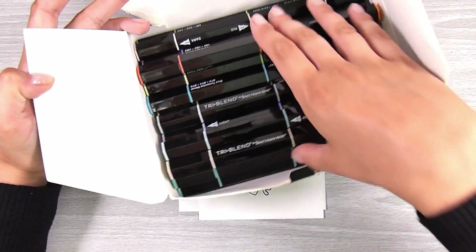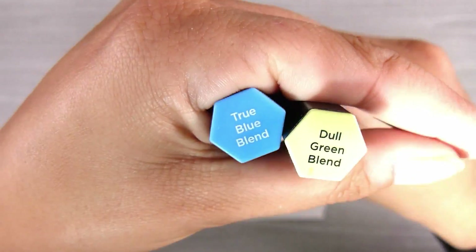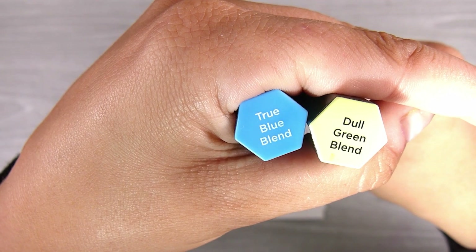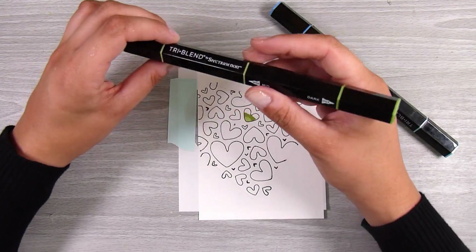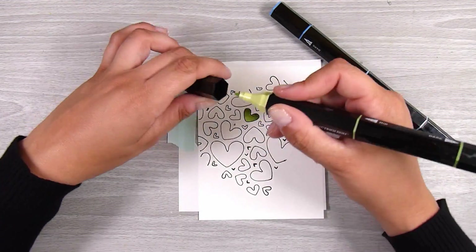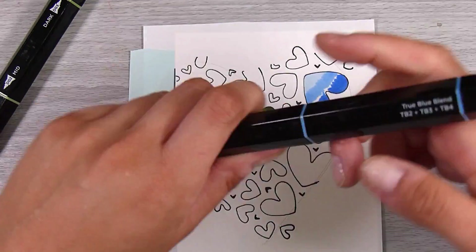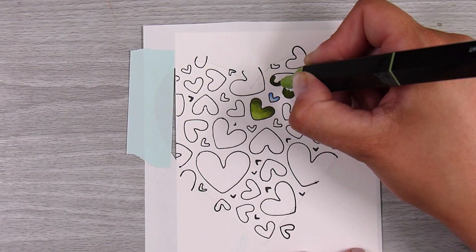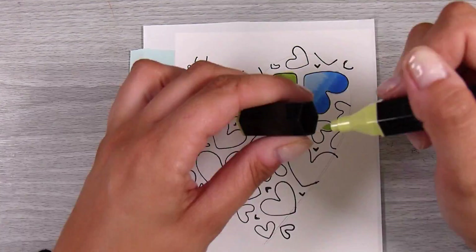For today I have this tri-blend alcohol marker set — it's fantastic, there are 24 markers and every marker has three colors in it. I'm using the true blue blend and the dull green blend for today, so blues and greens together. I'll go through this process pretty fast because depending on which coloring method you choose it doesn't really matter. I'm going to use all three colors for the larger hearts, and since all three colors in each barrel blend together nicely, I don't have to think about color matching at all — all that work is done for me.